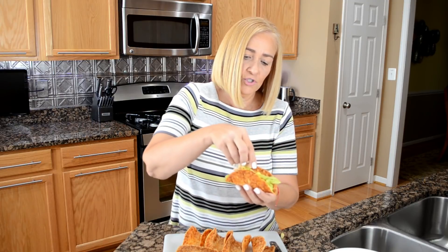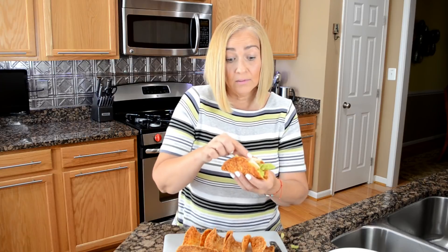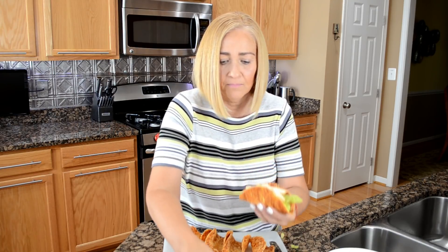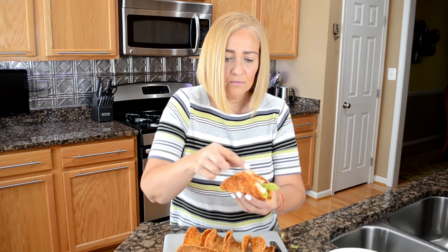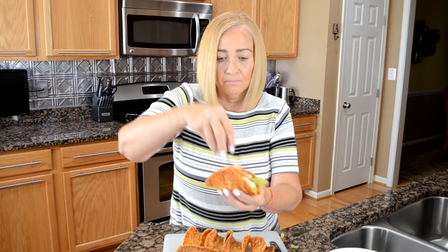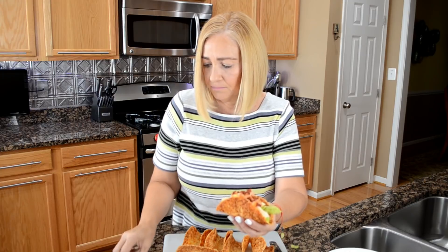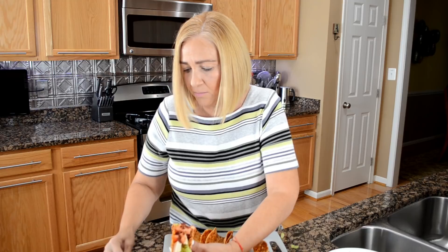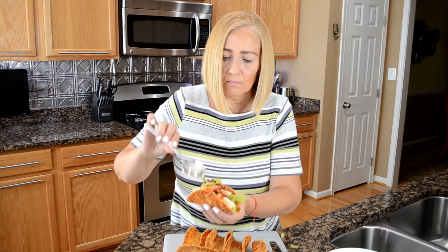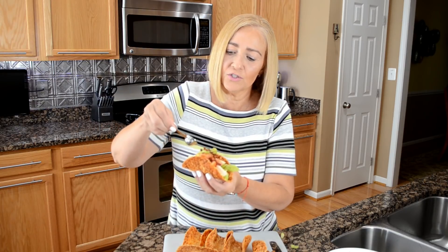I've got my lettuce inside my taco. Now chicken — you're going to have more chicken than you need as well, since we only allow three little tacos for this recipe. We're going to top it off with tomatoes, throw in some turkey bacon — that looks delicious — a dollop of avocado, and some ranch on top.